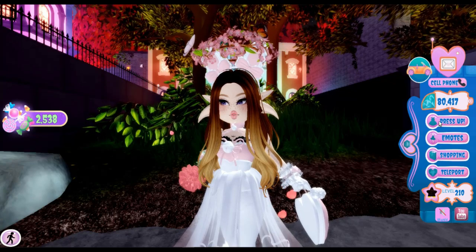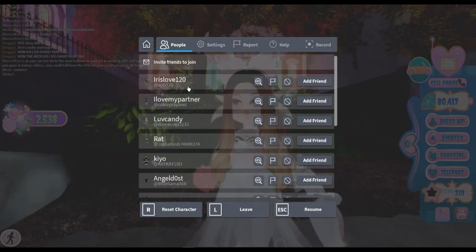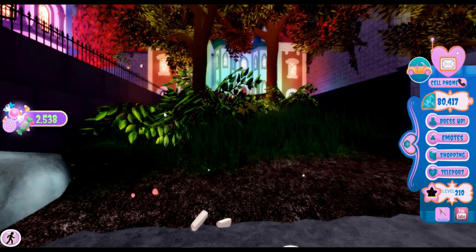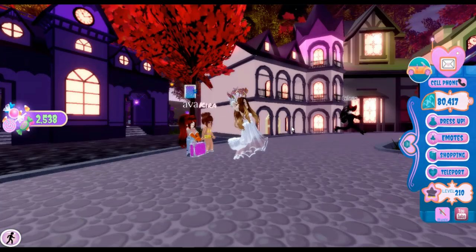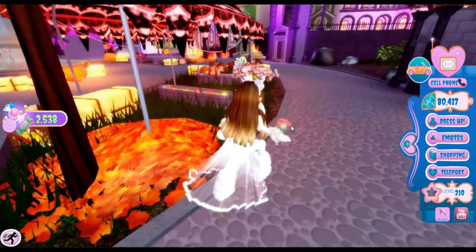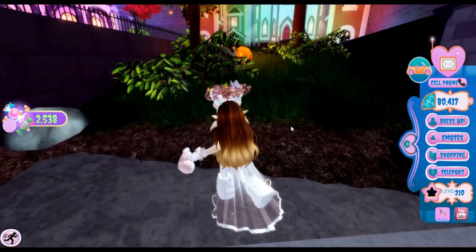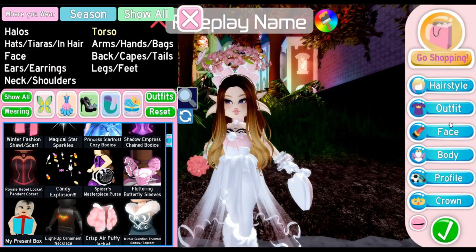I ran into a glitch and had to reset my character — my body parts went crazy everywhere! After jumping out of the sky into the middle of nowhere, I'm back at my original spot. This happens to every single player, so that's good to know. Let's go back to dress up.